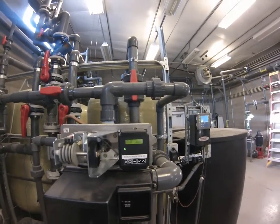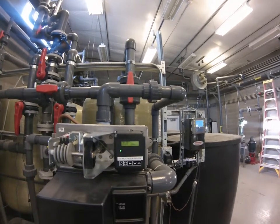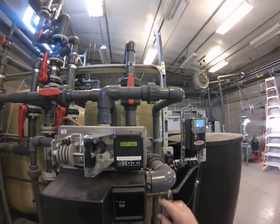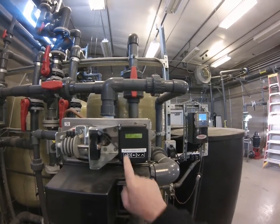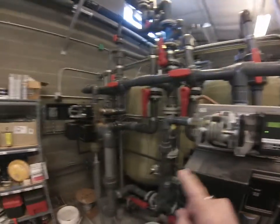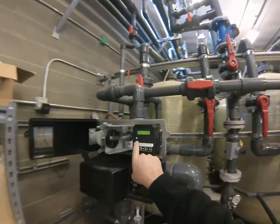Going through a process of explaining a little bit about the NXT, hopefully this will work. Right now you'll notice that there is a flashing light — this particular unit is in standby. The other unit has a blue light, which means it is online.